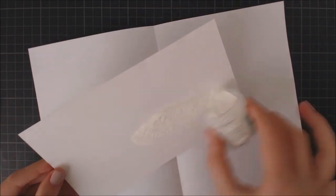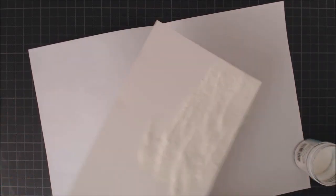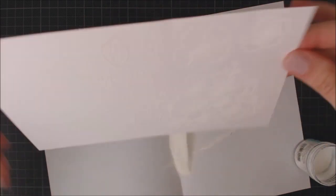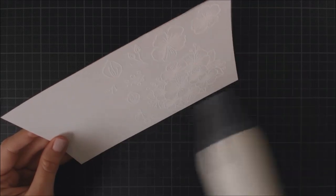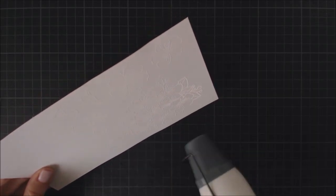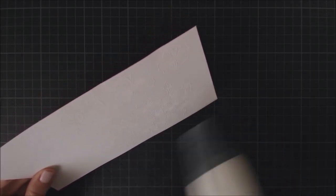Now I'm applying some white embossing powder to my panel, making sure it covers all the flowers and little elements, and then I'm going to melt it using my heat tool. I keep moving my tool all the time to avoid burning the cardstock, and I also apply heat to the back of the images to minimize ghosting.